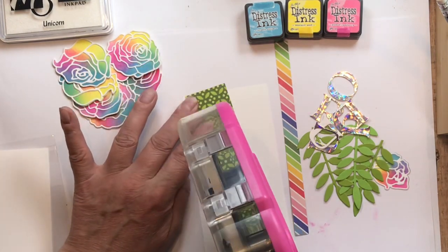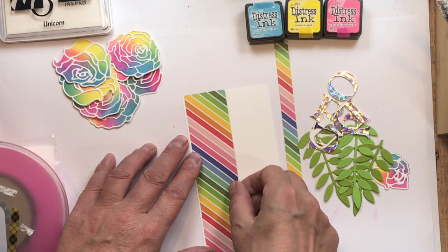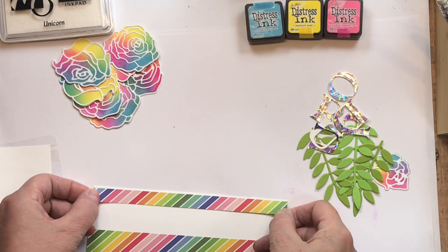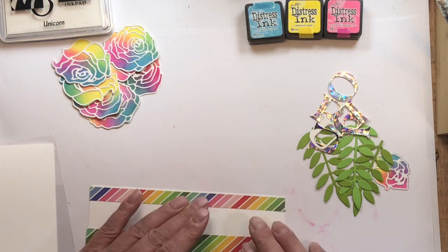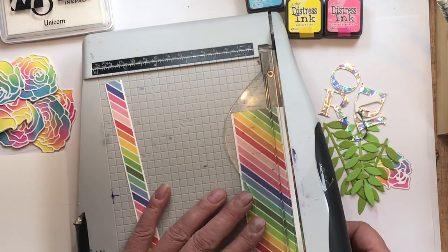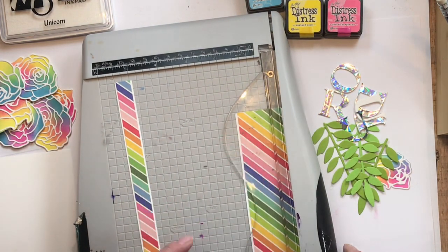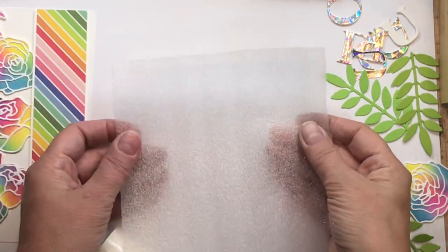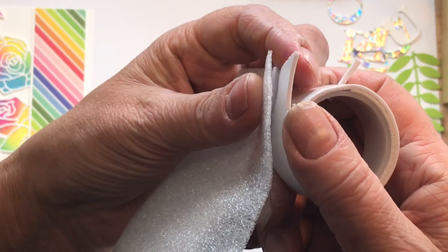I pulled some rainbow pattern paper out of my stash — we are using up pattern paper in this series. I attached it down to a little salvage piece of Neenah solar white and I'm adding some little white outlines, which also fortifies my paper. I also have these foam sheets that I'm always telling you about — they are thinner than the thinnest foam tape I have, which is great when sending things in the mail.